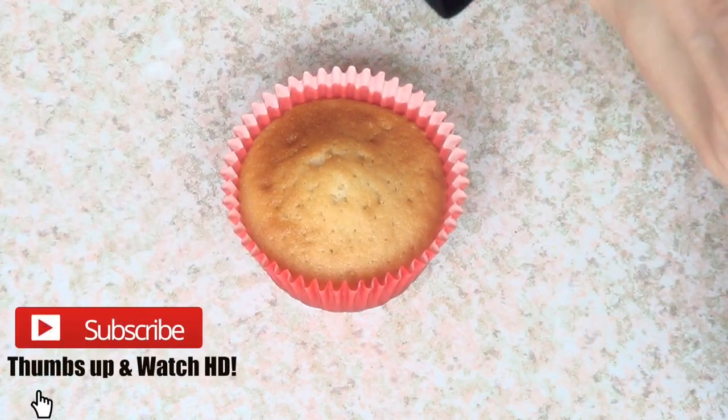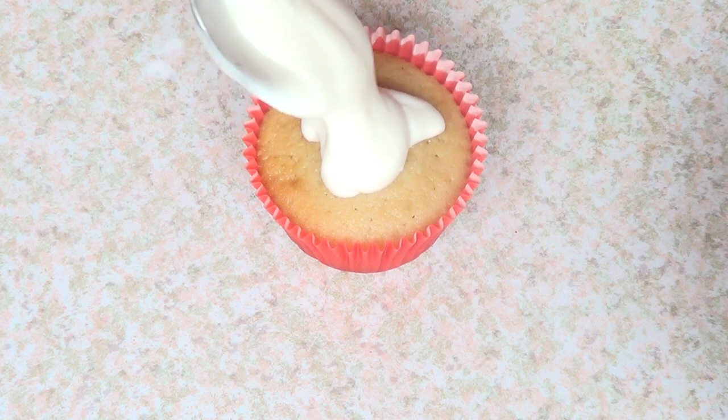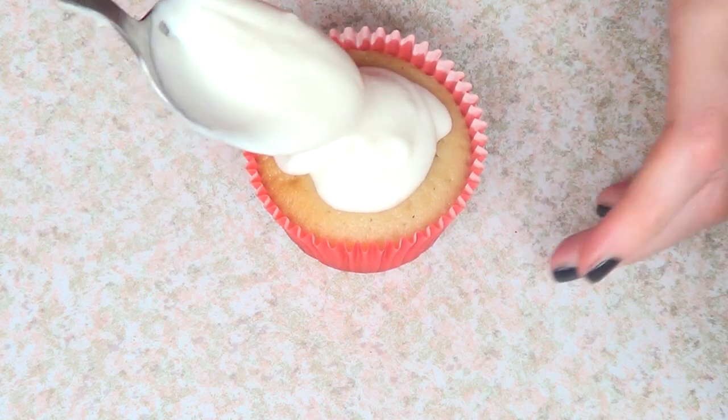Hey guys, it's Renee, welcome to this baking video. I'm going to be working with my cupcake recipe and I'm using the baking caps from Wilton. I did a review on those ones if you want to check them out.